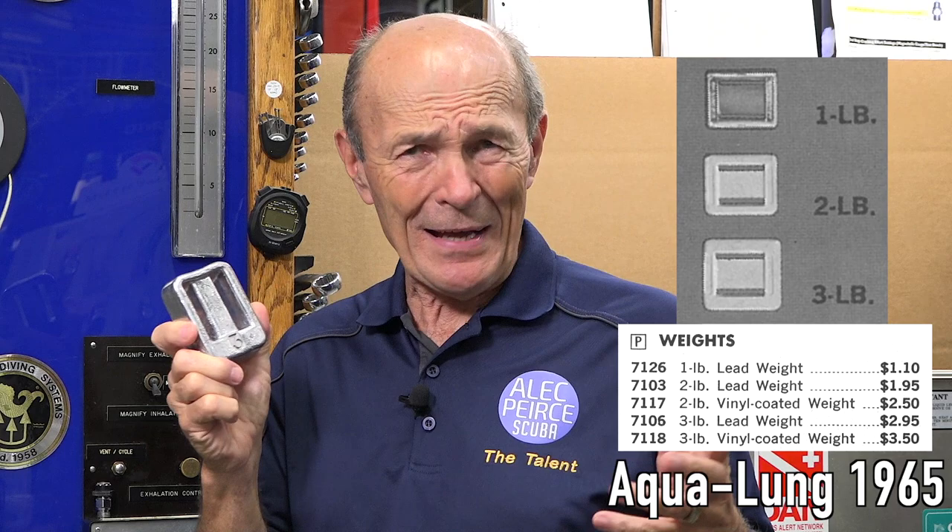The very first lead weights that I had — I've got to be honest with you — I made myself. It was very common back then. Even up into the 70s, we used to make our own lead weights. Lead was easy to find, not so much anymore because it's not used for plumbing. So we used to collect lead and melt it down in a pot over a blowtorch.